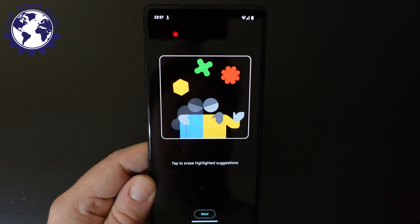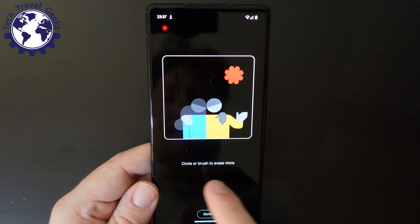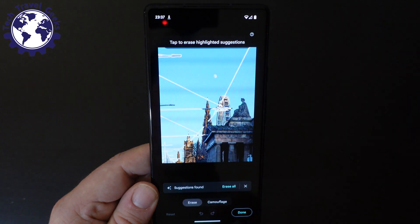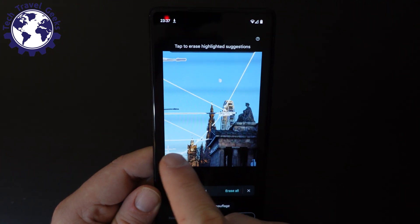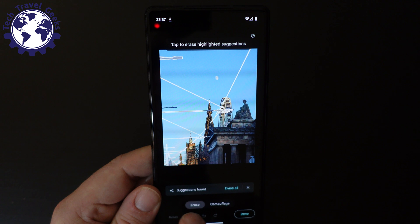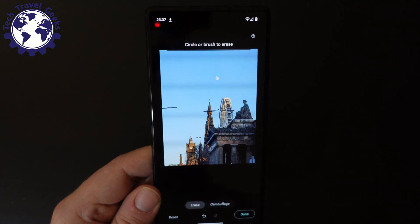I'm going to tap on that, and it gives you a quick tutorial. It shows you to tap and circle things that you want to remove, and it's already suggesting that I take out most of the elements that are there. So what I'm going to do is, we've got Erase — I'm going to Erase All. So that's a good start.